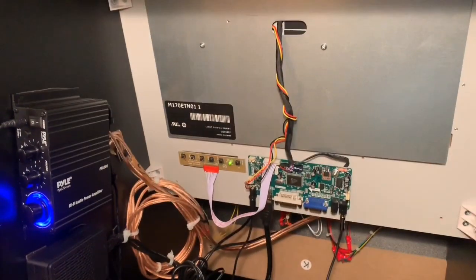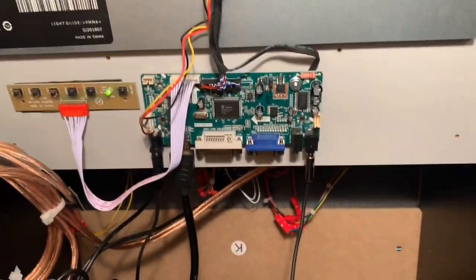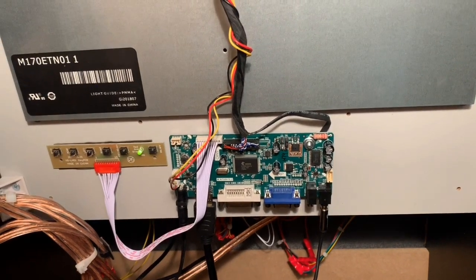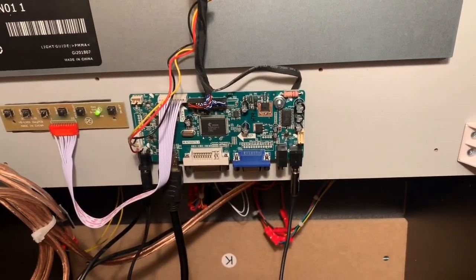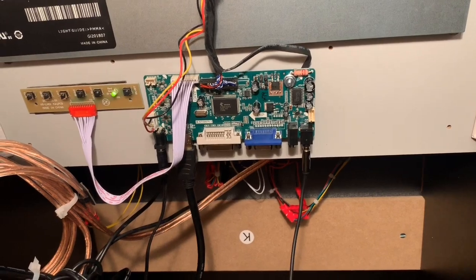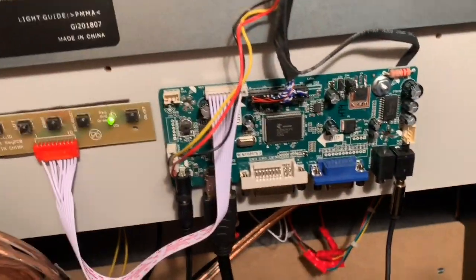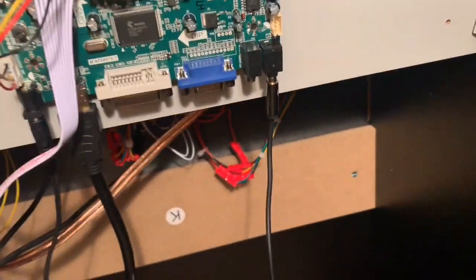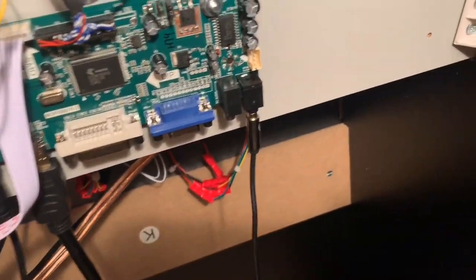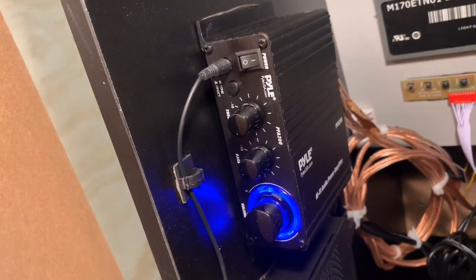Let me open this up and show you what's going on under the hood. Back here we have the new main circuit board for the LCD screen. This allows you to hook up an HDMI cable, so we go from the RetroPie out via HDMI to this main board. The audio comes out through this board, gets intercepted by the volume slider we mentioned, and then heads to the amplifier. Pretty cool setup.